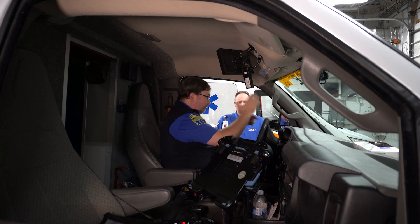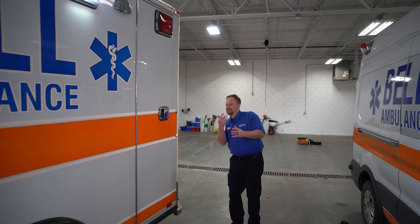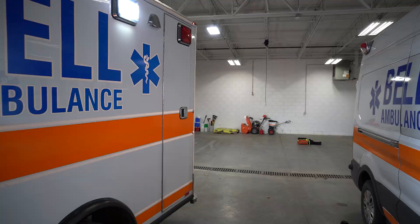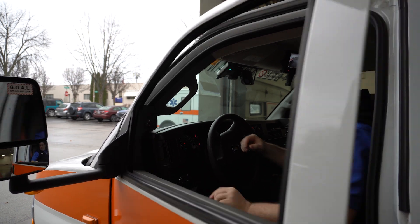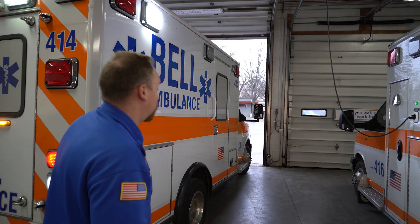When the squad is approaching an obstacle or the space you intend to park in, as the backer, you should be within arm's reach of the back of the squad so you can bang on the side to signal your driver to stop in an instant. As the driver or the backer, if you're unsure during a maneuver, stop. Take a second to get out and look before you continue.